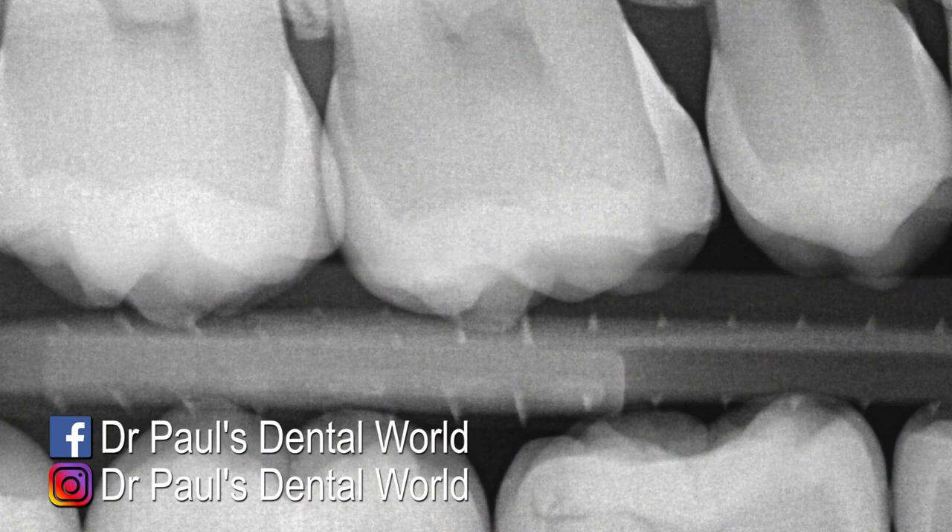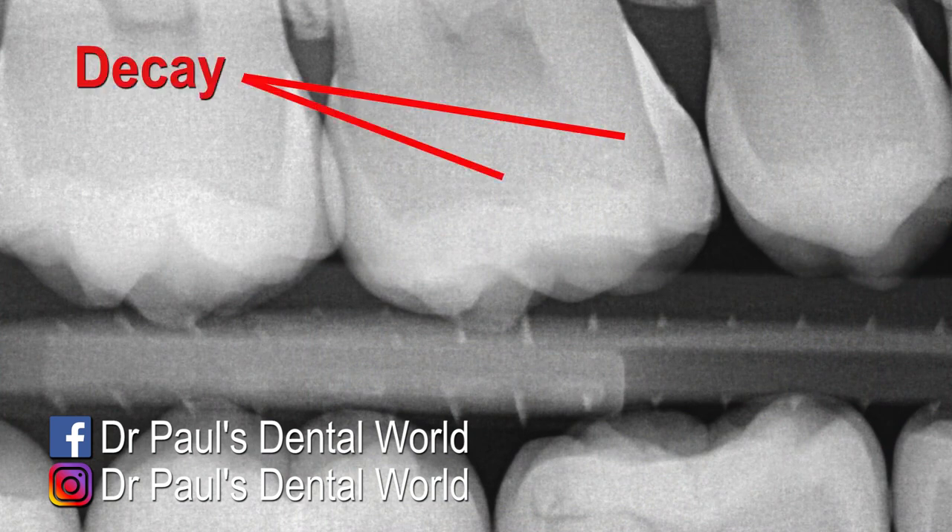If we look at the x-ray, the area of decay is on the front part of the tooth as well as on the biting surface underneath the old filling. So we're going to take out the fillings, clean out the crack, clean out the decay, and then put a new filling in.